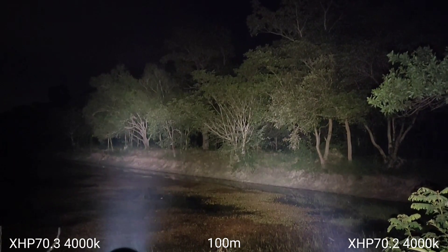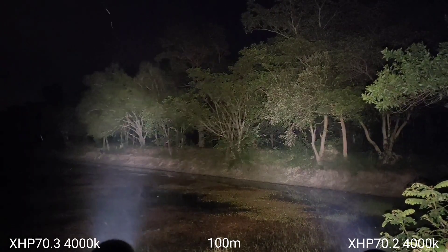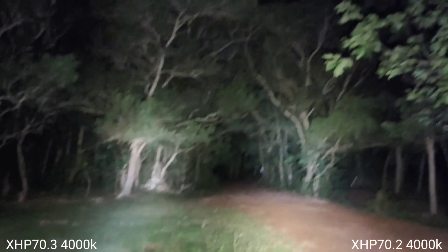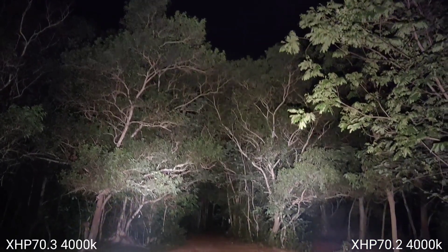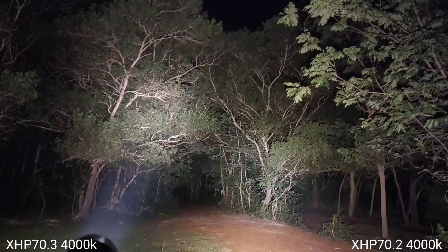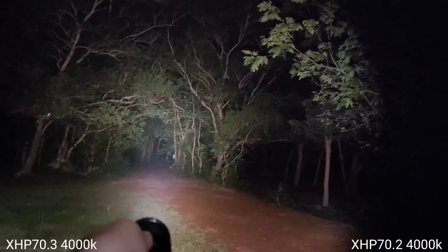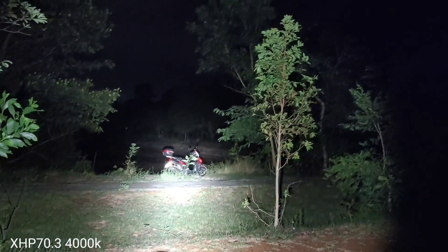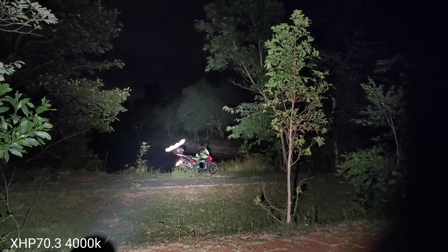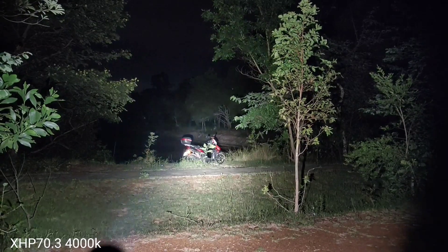Back to 100 meters. XHP70.3 versus XHP70.2, alternating shots for comparison.